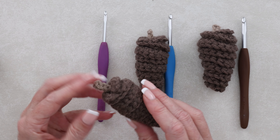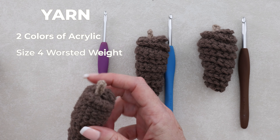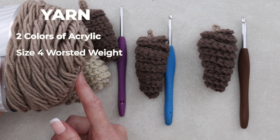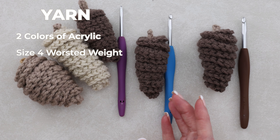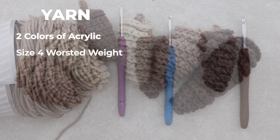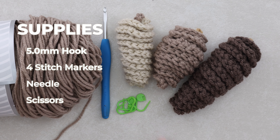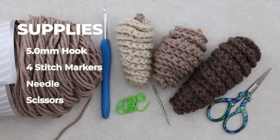You're going to need yarn in two colors — one for your pine cone and one for your stem. I'm using a size four worsted weight acrylic. For this tutorial, I'm going to be using a five millimeter crochet hook. You will also need four stitch markers, a needle for sewing in your ends, and a pair of scissors.